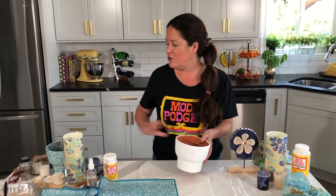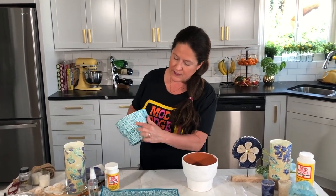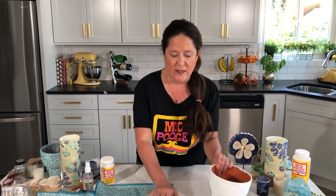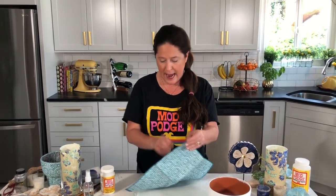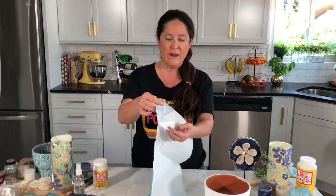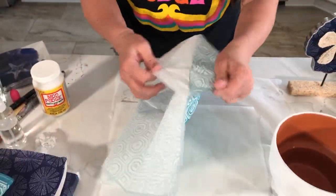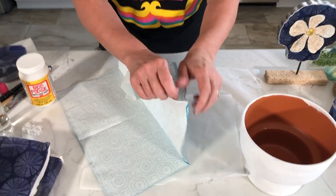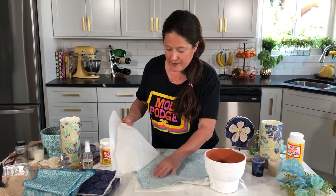I went ahead and primed my terracotta pot with Folk Art Home Decor Chalk in Adirondack White to create a nice surface so that the colors of my napkin will show through. If I had applied the napkin directly onto the terracotta, all of the white areas would look more brown and darker. Now, we're going to use just the top ply of our napkin, so let's go ahead and peel the napkin apart — some are two-ply, some are three-ply — you only want that top printed ply.